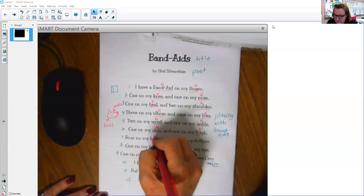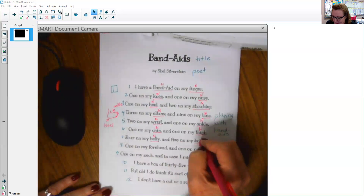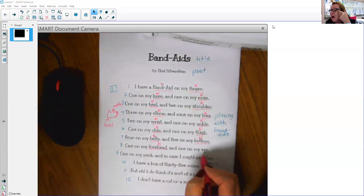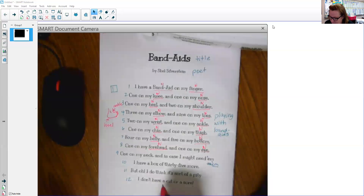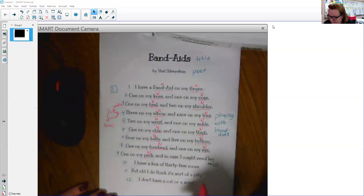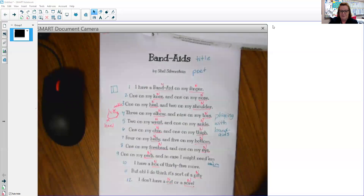Four on my belly — that's a noun. Five on my bottom — that's a noun, kind of a funny noun. One on my forehead — that's a noun. One on my eye — that's a noun. One on my neck — that's a noun. And in case I might need them, a full box — box is a noun — of 35 more. But oh, I do think it's sort of a pity — and pity is going to be a noun in this instance. I don't have a cut or a sore. Look at all those nouns — that's a lot of nouns, more than we've had yet.